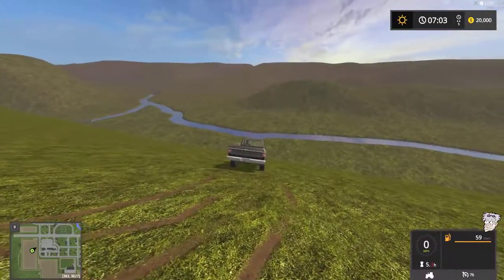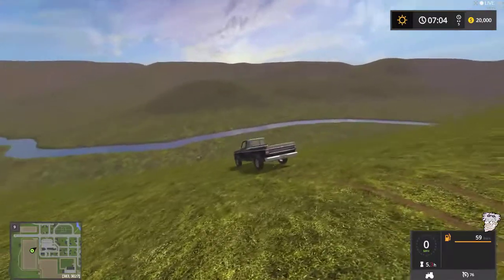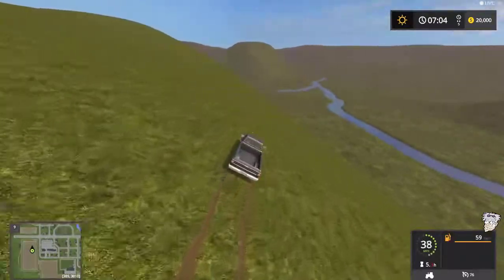Basically right over there, just to the right of the river, it goes up in between a couple of hills — that'll be kind of the city or the town, whatever — that's what I'm planning for that area.